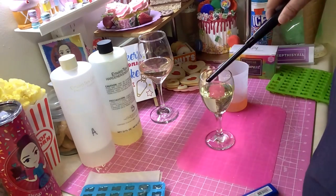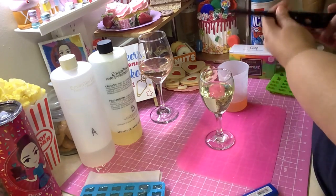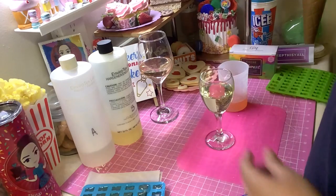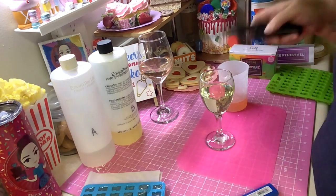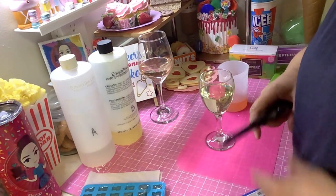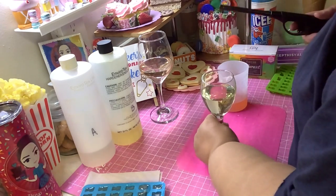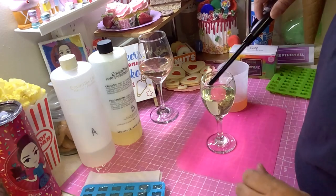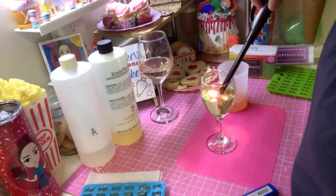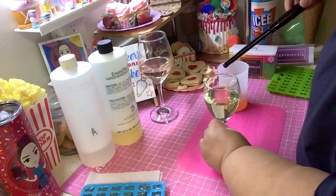Then you just let this set overnight — don't mess with it and it'll be all right tomorrow. You'll have yourself a nice glass of white wine! If you wanted to make rosé, just put a tiny drop of pink on the stick like I showed you and stir it into the resin. You don't want to add too much color or it won't look like real wine — we want it to look as real as possible. Some bubbles are going to keep coming to the top, so just come back and keep doing the same thing.